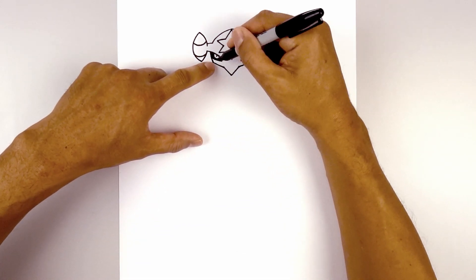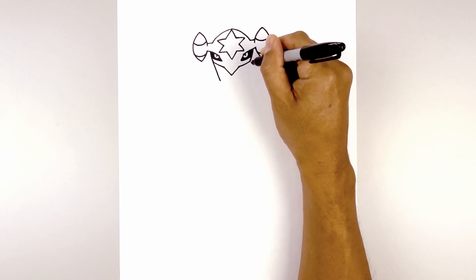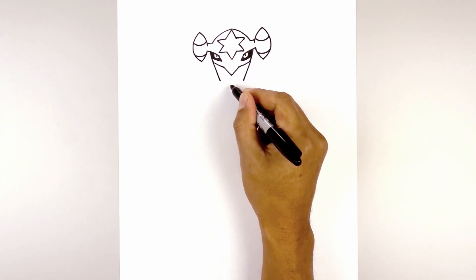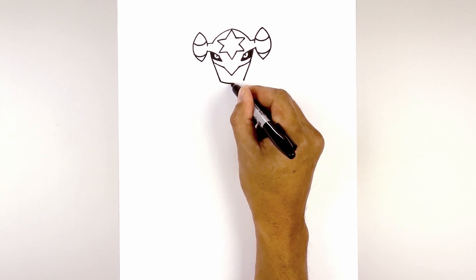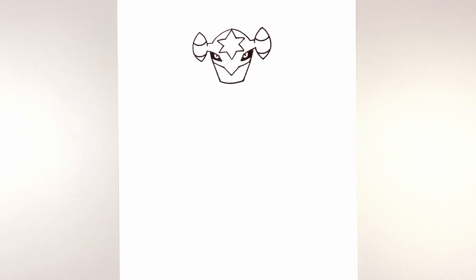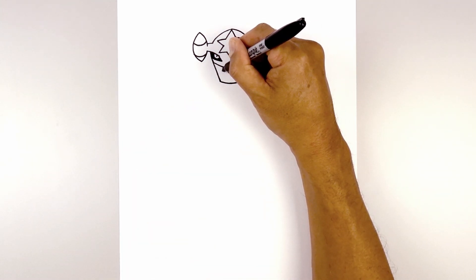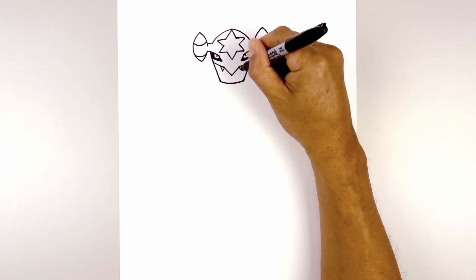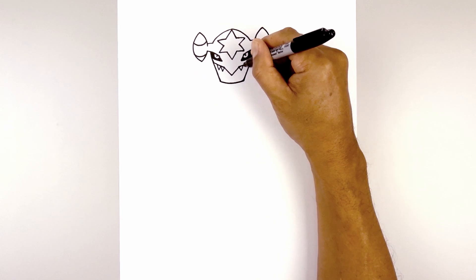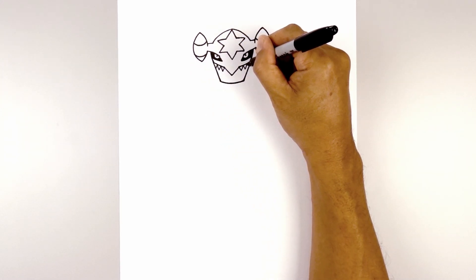Now let's draw on the lower jaw. Starting from the corner of the head, we're going to angle down and in with a straight line. Do the same thing on the right, and then we'll close off the bottom with a curve from left to right, coming down and then up. Let's add in the top row of teeth. Starting on the left, we're going to draw a V. Do the same thing on the right, add another one right beside it, and then the last one we're just going to angle down and out towards the side of the mouth.